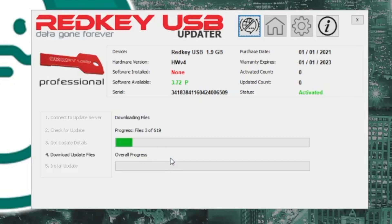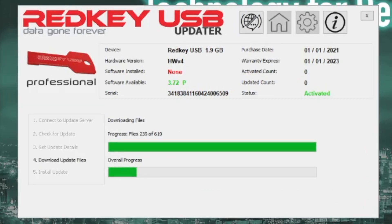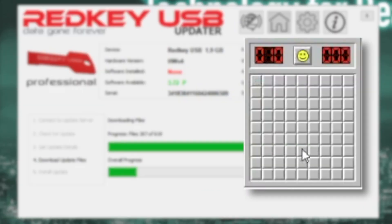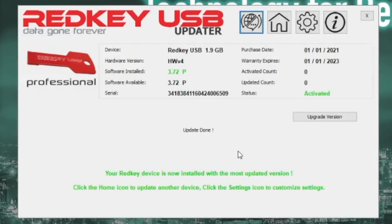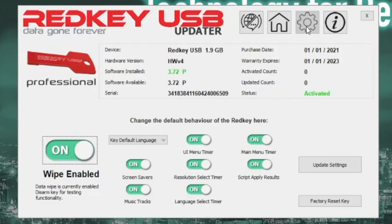The update process will take a while, about 10 minutes, which is just enough time to get acquainted with Minesweeper. If you haven't ever played Minesweeper, just ask your parents. And just like that, it's done. For those who want a little more safety, it does have a wipe enabled on/off button. Turning it off puts it in test mode so you can test it out without damaging anything.